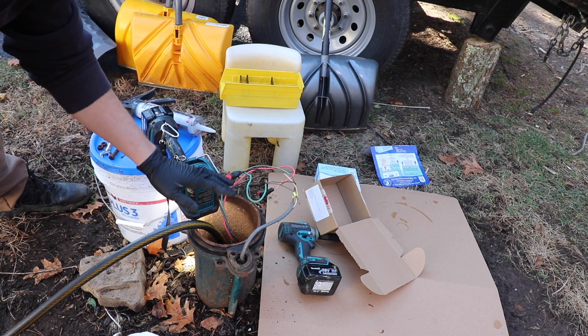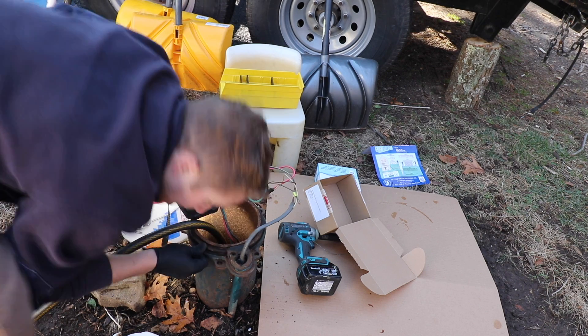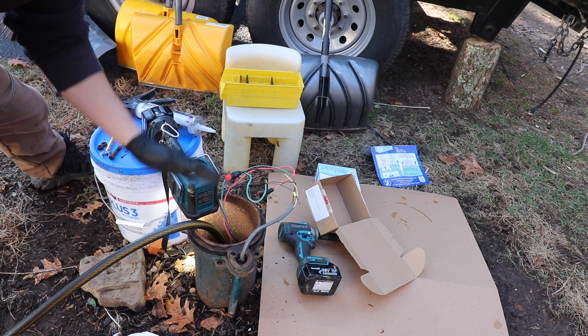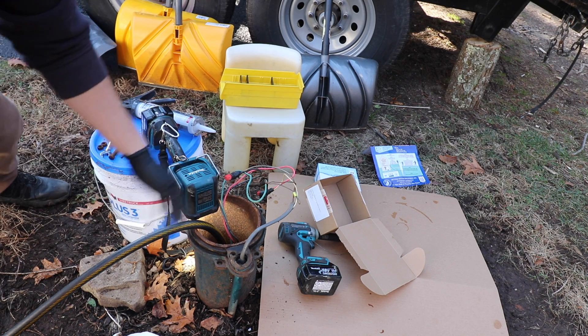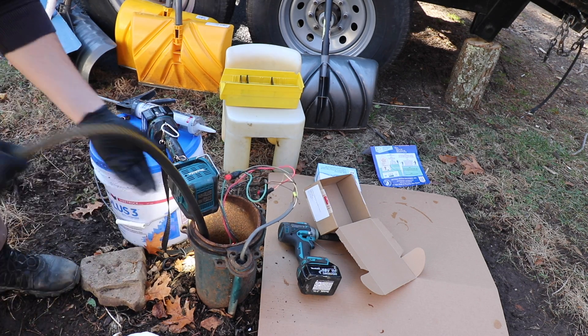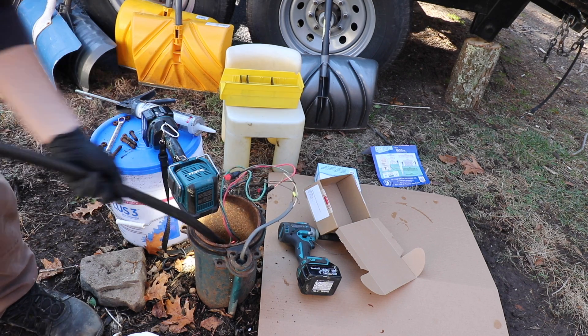It's been an additional 15 minutes, and when I stick my head down by the wellhead, now I can smell a strong odor of chlorine — which is exactly what you want. I'm really happy with the decision to double the specified amount, but that's what the instructions told us to do anyway. I'm going to get this hose out of here now.